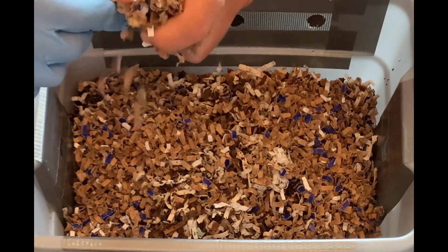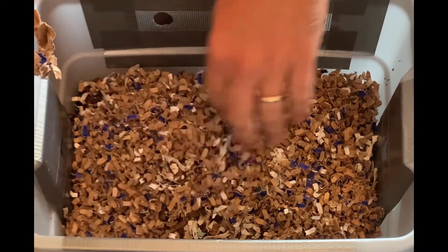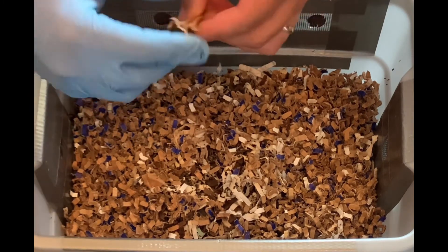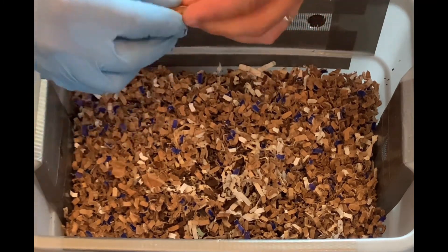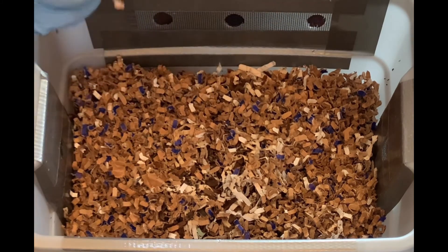I'll water it down, but I won't bore you with the mundane nature of that. We will call it a video — hopefully you enjoyed this short tiny worm bin video. We'll see you next time, have a great day, thanks so much.